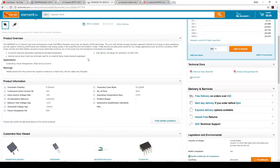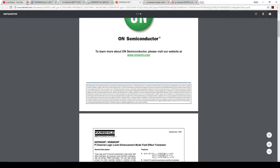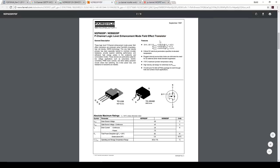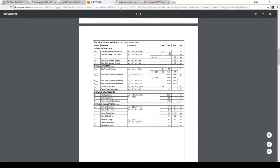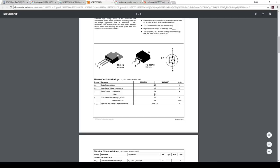Let's have a look at the datasheet. We want to look at VGS — gate threshold voltage. That should work. How many amps can I throw through this thing? It's a big package, so we'll be fine.